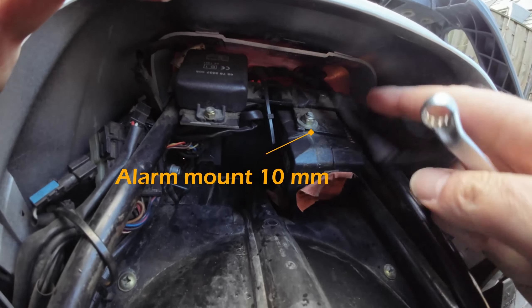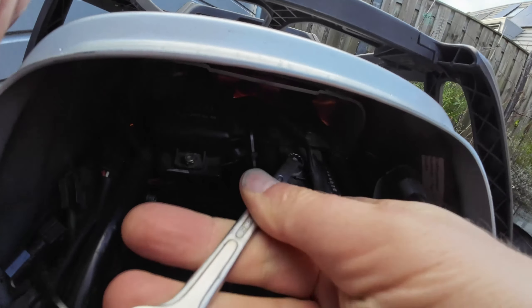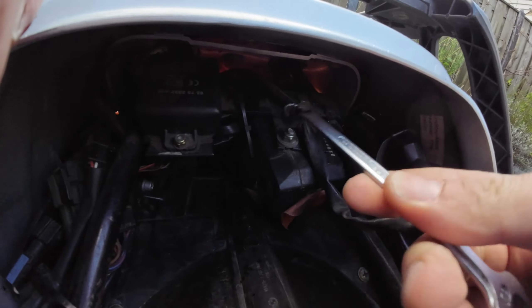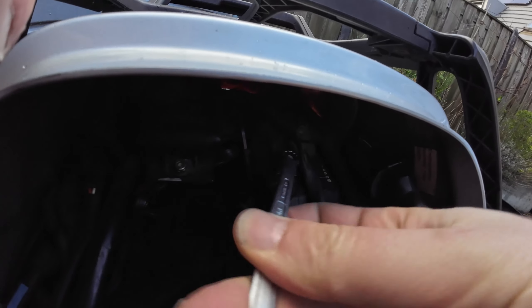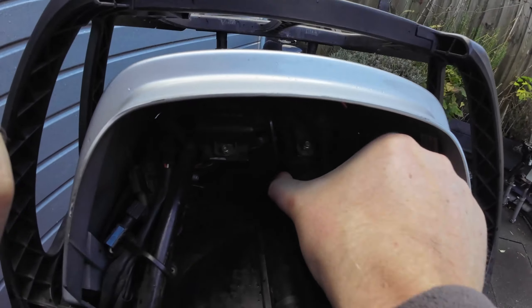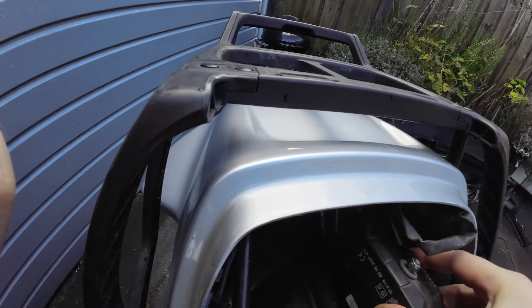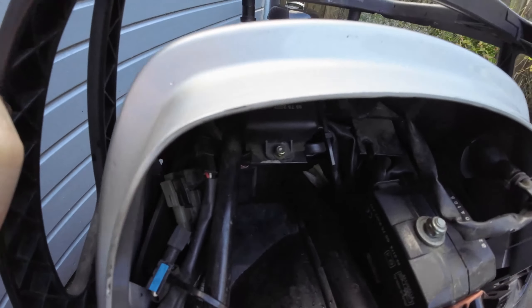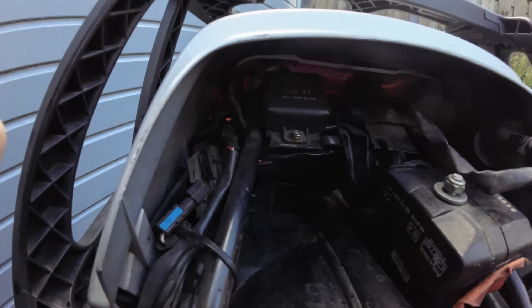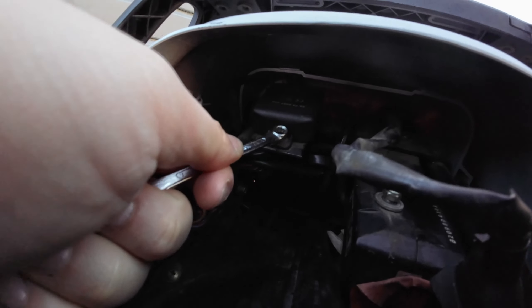To unmount the first alarm module, we have to use a 10mm wrench. The good thing is you can easily slide them out once they are loose. And on the left side of the bike, we do exactly the same with the other module, and this one is a 7mm.